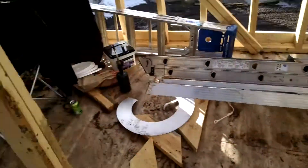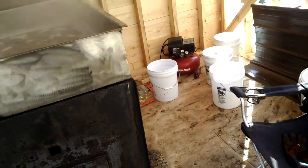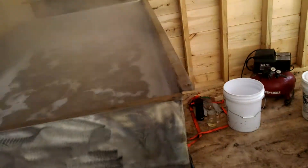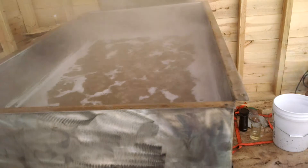Going through a few buckets already, and only got about 15 gallons left to boil. Should get done before dark — happy about that.